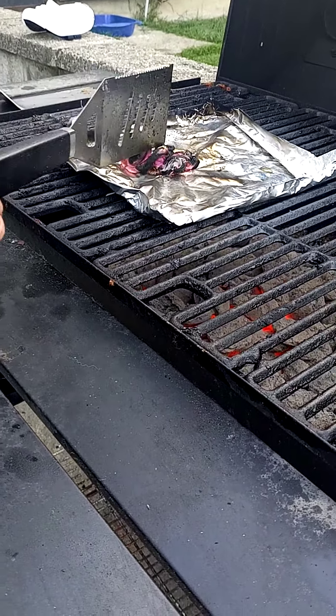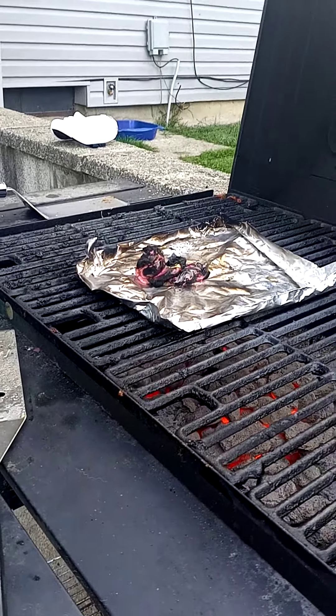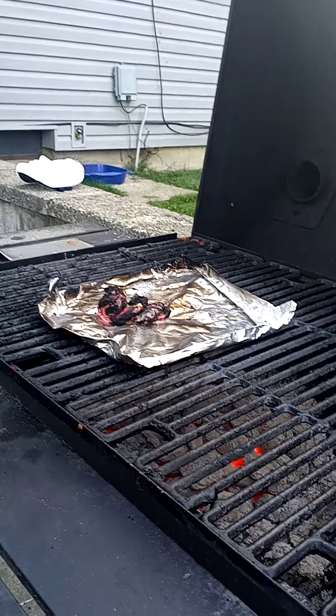Anyways, guys, that was us burning Very Odd Parents. Hope you enjoyed. Peace out. Goodbye. Bye.